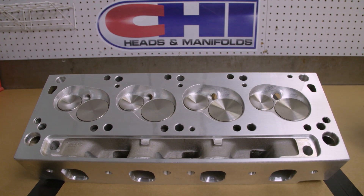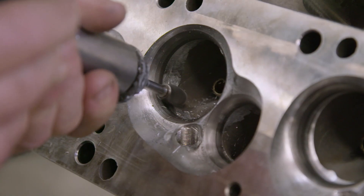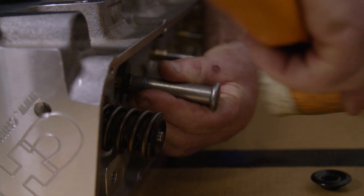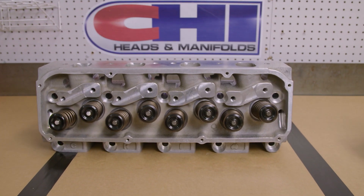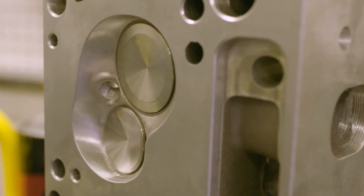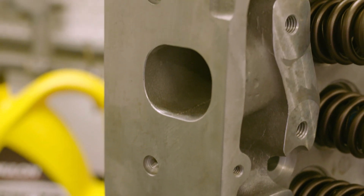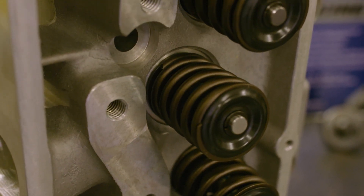BK Race Engines chose the CHI 3V208 Cleveland heads, which are perfect for our power targets and intended use. The heads come as a complete package — machined and assembled with valves and springs — helping save on further machining costs and time. This head is not a CNC-ported head, but the chambers are CNC. It runs a 208 intake valve and a 1.650 exhaust valve. It's not the highest-flowing CHI head, but the port cross-section matched with our capacity and cam profile means this combination could make 650 horsepower plus, while still being a perfect street engine.